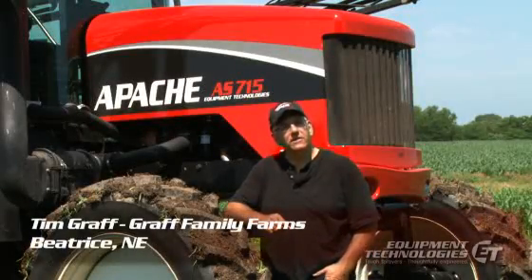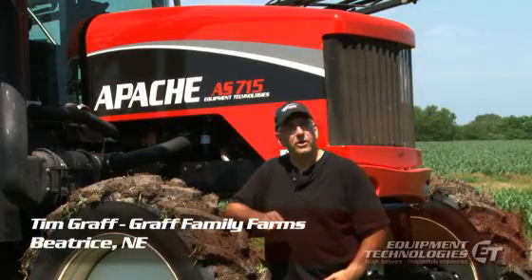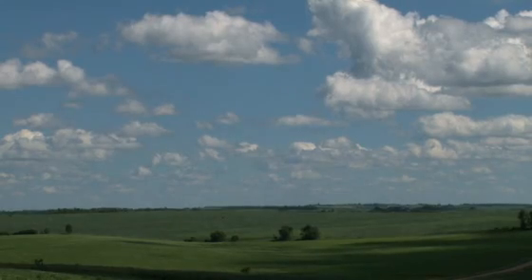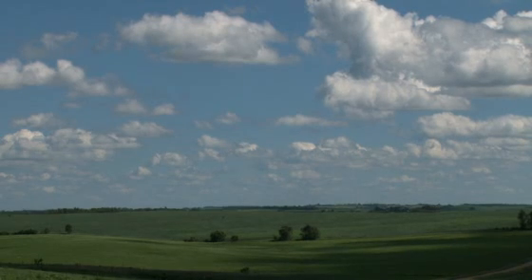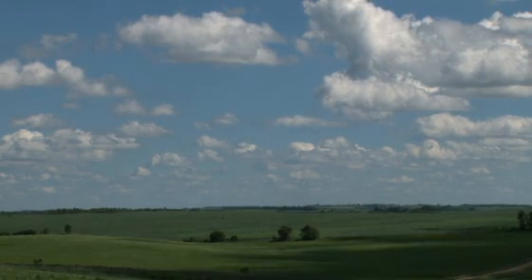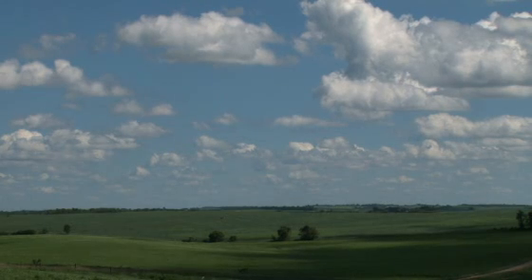My name is Tim Graff and I'm the operator of Graff Family Farms, just west of Beatrice. We farm approximately 1,700 acres — land that I own, my parents own, my brother, and then ground that we cash rent.